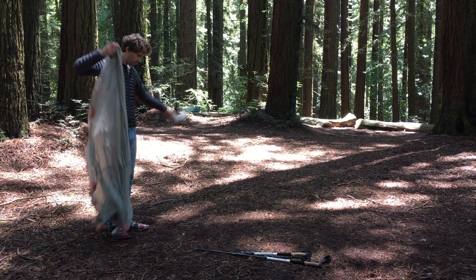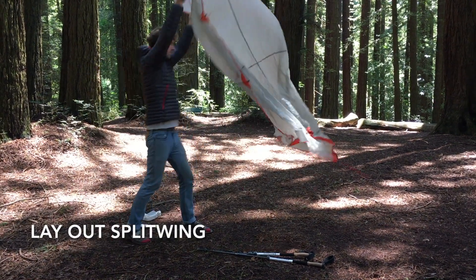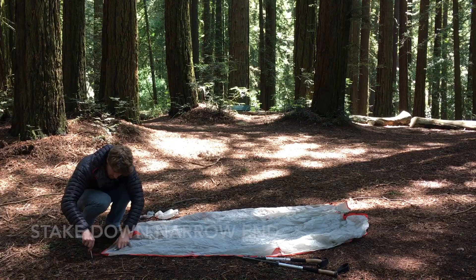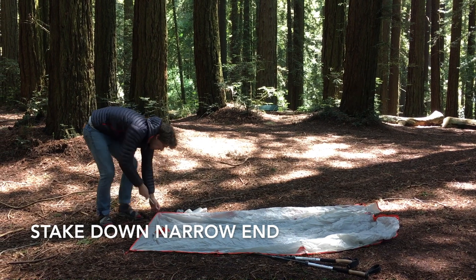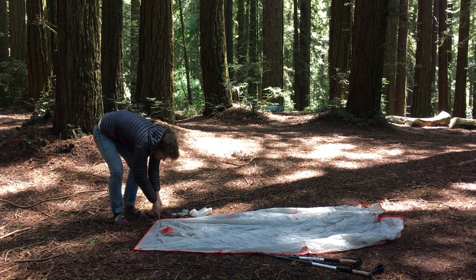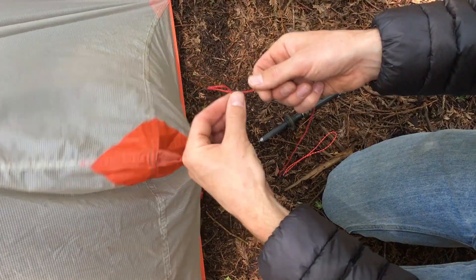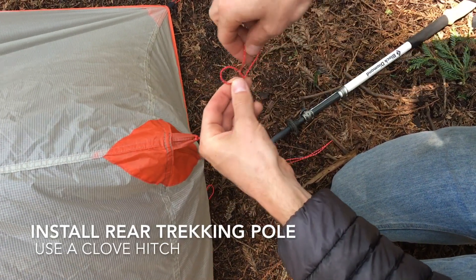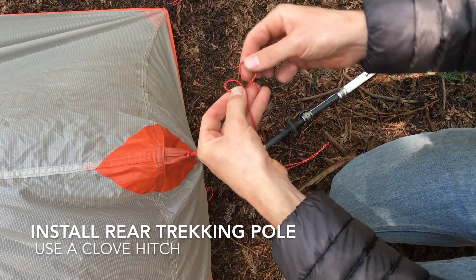To set up the split wing, begin by finding a flat or slightly convex camp spot where water won't pool underneath the tarp. Then stake out the two foot corners of the split wing. This end should be pointing into the wind as much as possible. Adjust your trekking pole to the shortest setting and orient it with the tip pointing up in the center of the narrow end of the tarp.